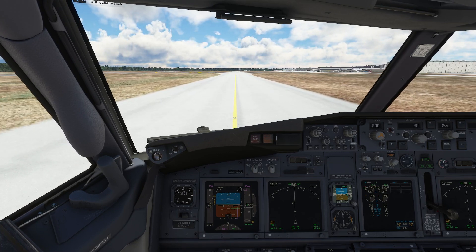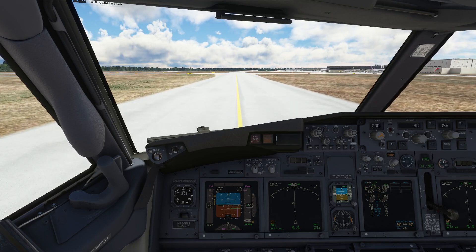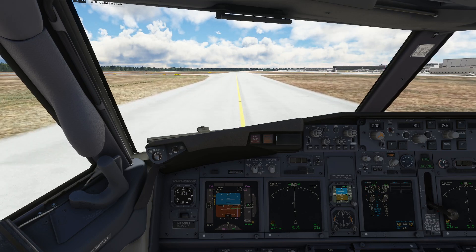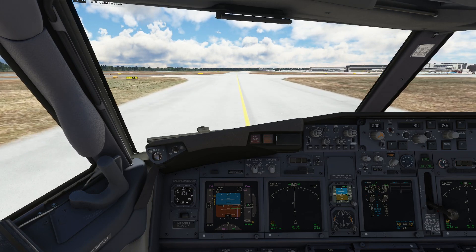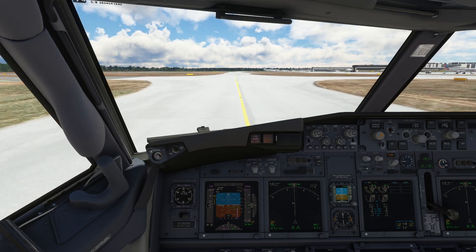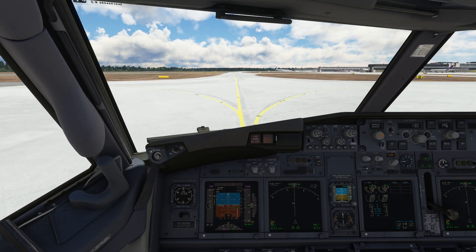And then a wing over, turn left until we're doing the reciprocal of the runway direction. And then again take the aircraft up to its speed limit and then go for a vertical climb if we can. We'll see if it can do it. And then nose over and then a steep descent back in. So it's a bit of an airshow display really, but I think it would be good fun just to see what the limits are of this aircraft.